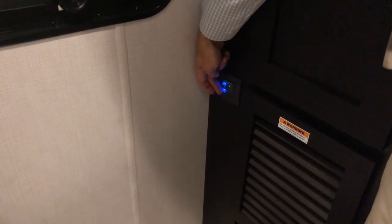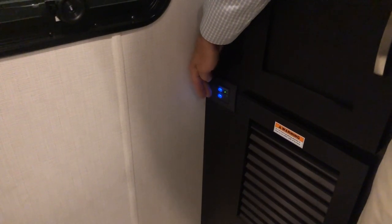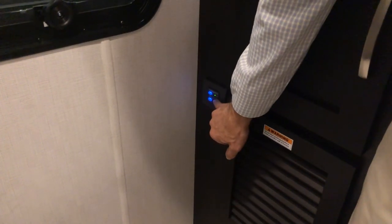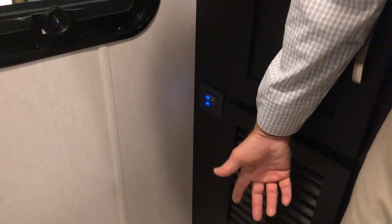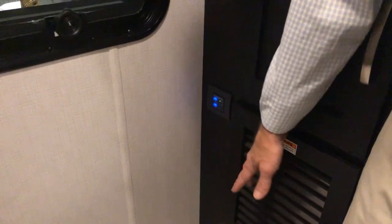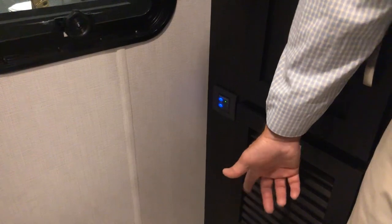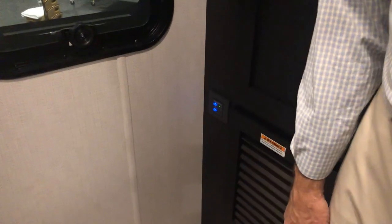Just to the right is the flush control for the toilet. The top button adds water to the bowl to raise the water level, and the bottom one flushes. The green LED tells you there's power to this touchpad. There's another LED just below the green one — if it's orange/amber your black tank is 75% full; if it's red the black tank is completely full and you won't be able to flush until you empty the black tank.